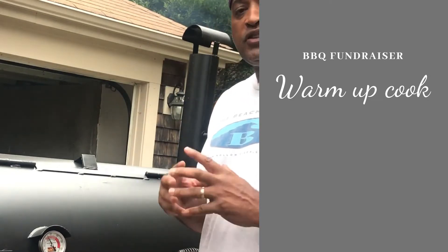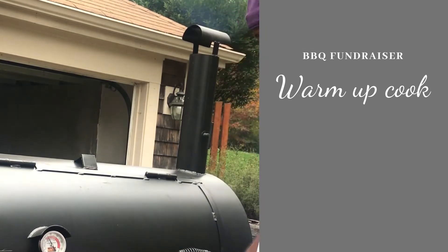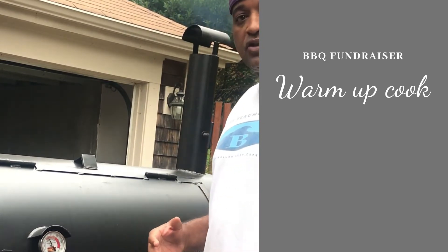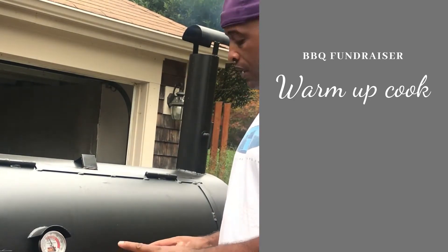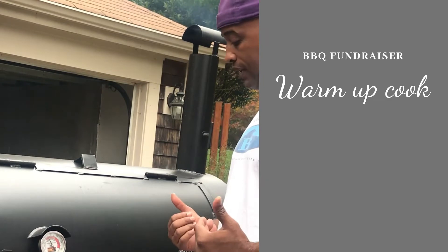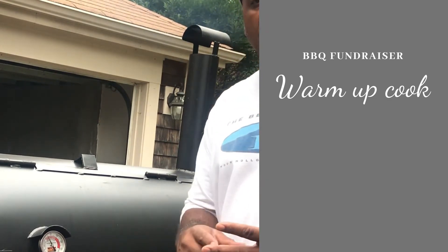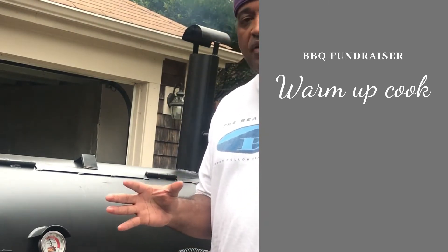Good afternoon, we're going to start this cook off. We've got a Boston butt for some pulled pork and also some brisket, West Texas style. We're going to get this in the cooker — this is the first time we're doing this cook on a Lang 48, with both meats going at the same time. We want to test the juiciness as well as how long the cook's going to take, hoping it takes about seven hours.